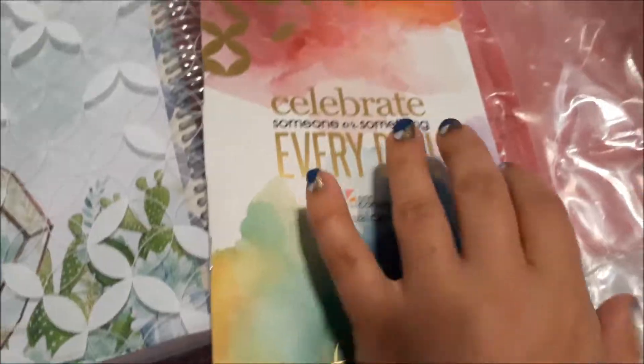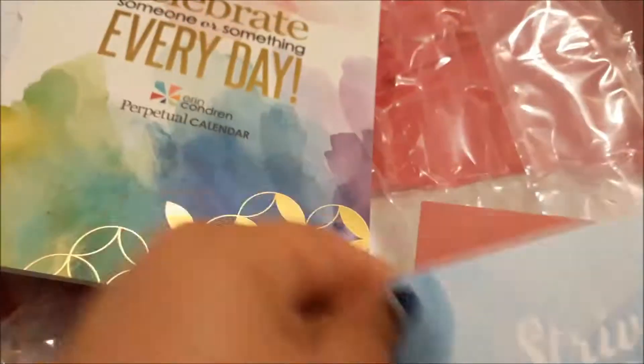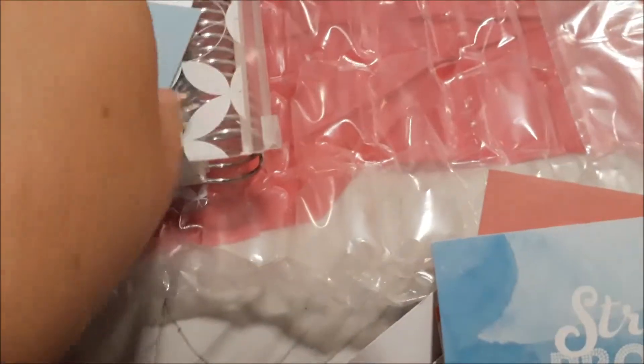And this back cover, yeah it's gorgeous too. I just love the colour. Yeah, so these are all the extra goodies in that pouch that I got — cards and stickers and a perpetual diary and so forth.